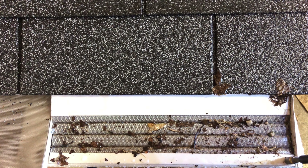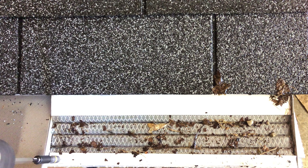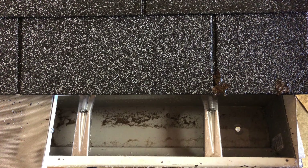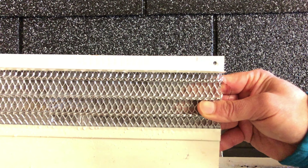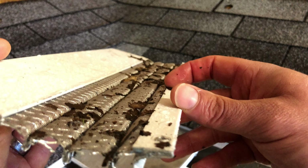Now we will remove the panel to show that the gutter has water flowing freely through it. The LeafSolution micro mesh panel has kept out even the smallest pieces of leaves, sticks, and pine needles. As you can see, the LeafSolution Gutter Guard can keep your gutters free of clogs and allow water to flow freely through the gutters and away from your home.